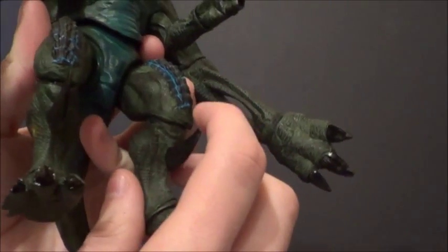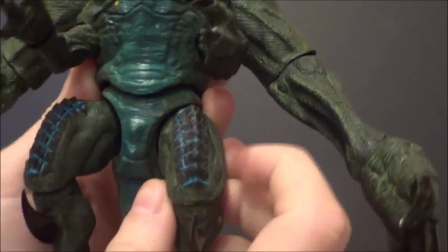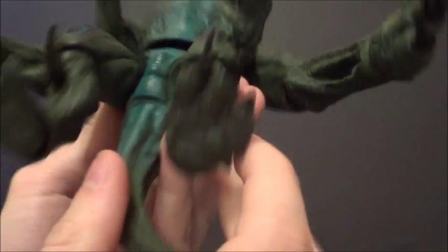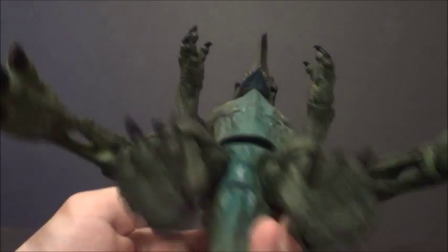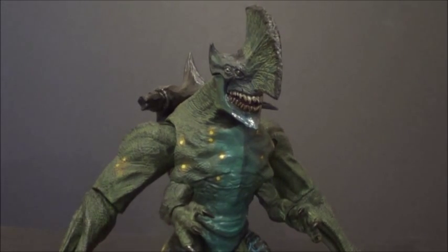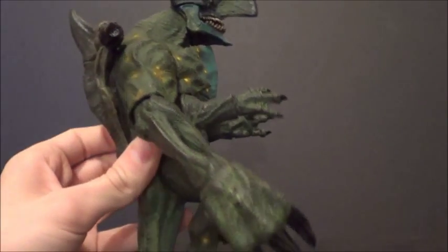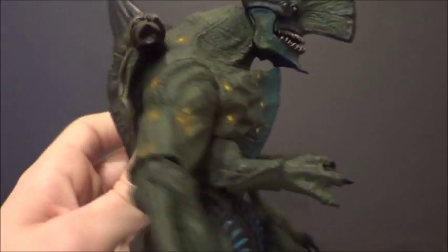They also gave him these blades coming out of his legs, which Trespasser doesn't have either. I like this blue glow in the scale on the top of the legs — that looks really cool. I like his green feet; he's got lots of detail on the bottom of his feet. His tail helps him stand, but I've got him in some poses where his tail's not touching the ground and he stands just fine. He can stand really well by himself. He's got lots of different shades of all the colors all over him, and he's just painted really, really well.